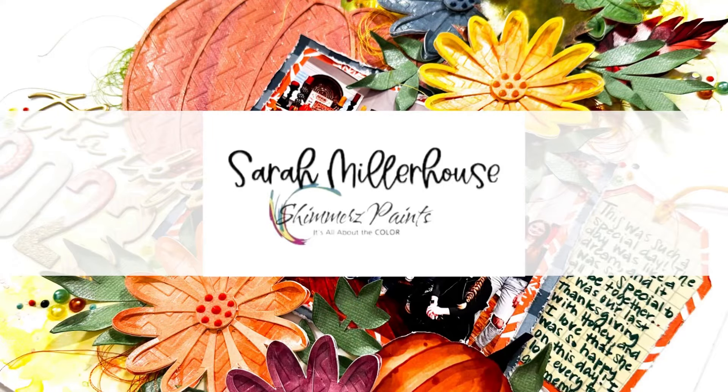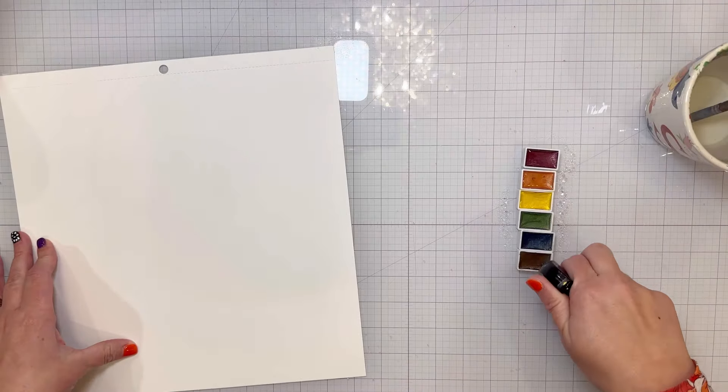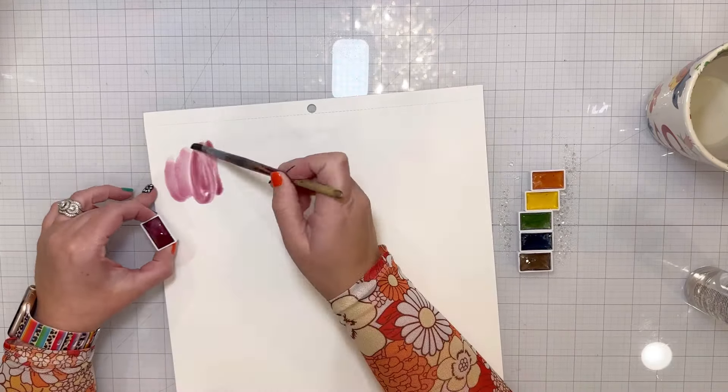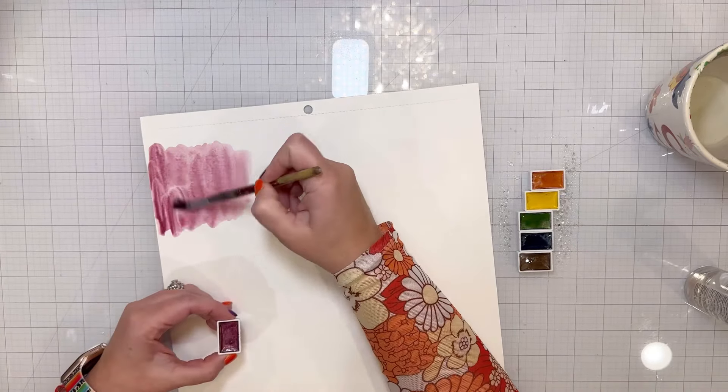Hi friends! I'm excited to share a new layout with you today for the Shimmers Paints design team. I am showing a brand new product called Twinklings, and I absolutely love these paints and had so much fun breaking them out and seeing the different colors and the shine that they have.